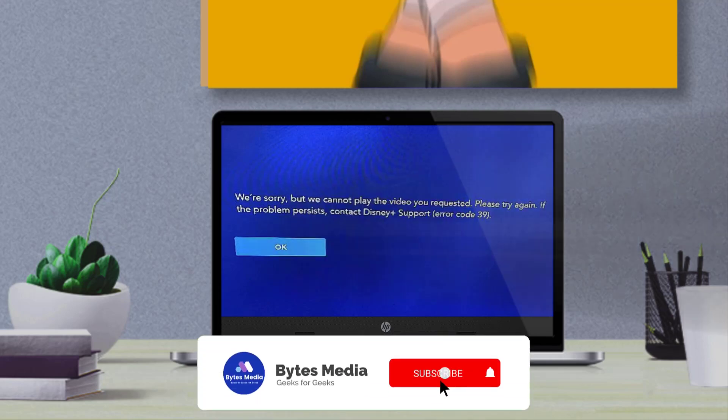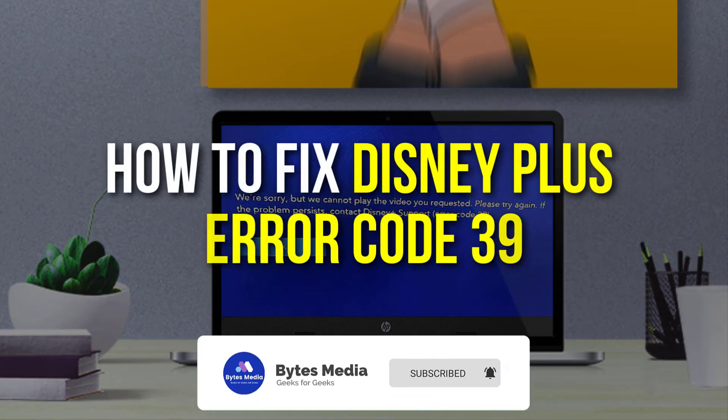Hey guys, I'm Anna and today I'm going to show you how to fix Disney Plus error code 39.